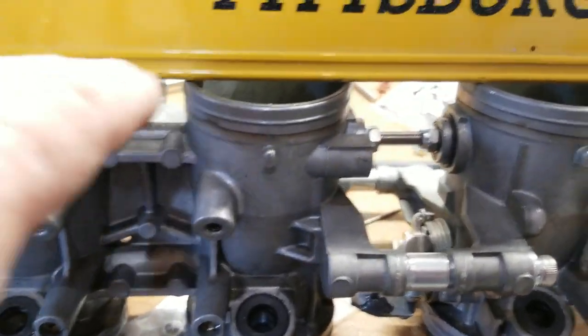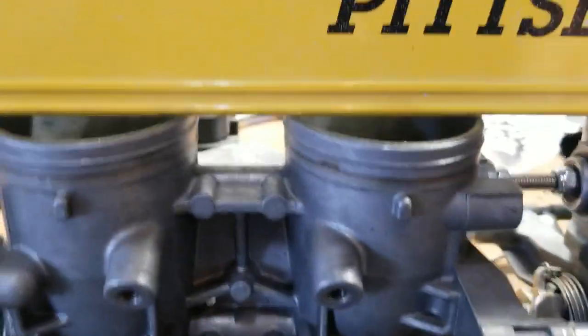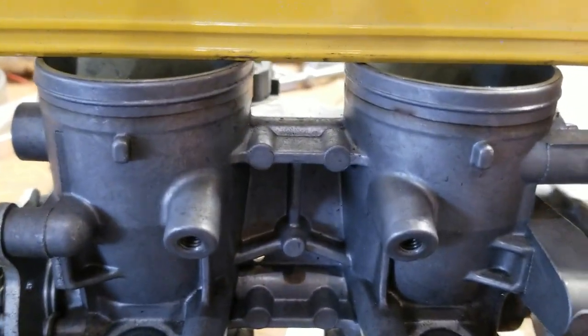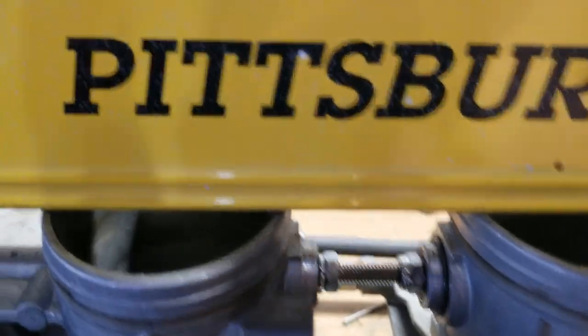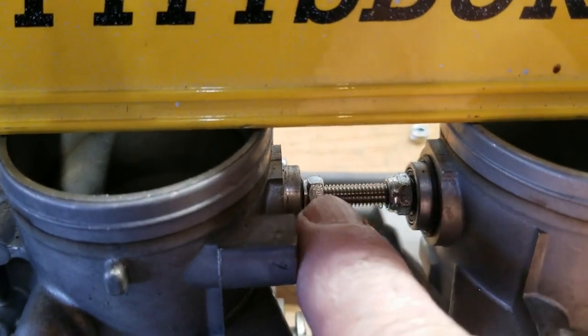I forgot this part. In order to make sure this is all level, I just put a level on it and then tighten this with an Allen wrench through this last hole here, tightening the distance between here and here to make sure that this is level. Then, once I get that done, tighten down that screw and that screw.